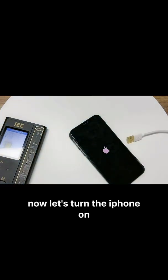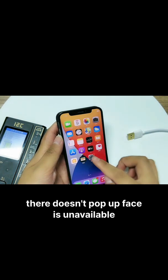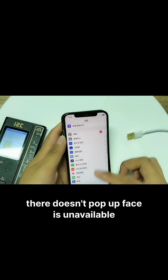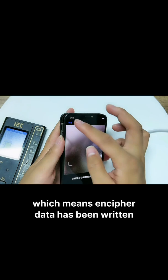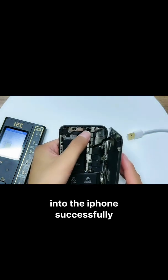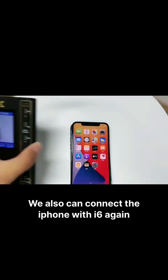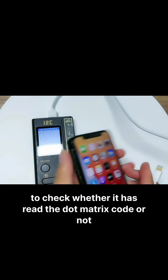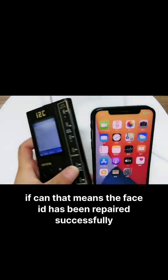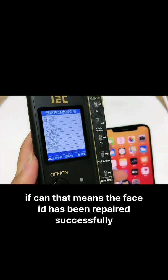Now let's turn the iPhone on. There are no post-op Face ID unavailable prompts, which means the cipher data has been written into the iPhone successfully. Connect another iPhone with i6 again to check whether it has read the dommetric code. If it can, that means the Face ID has been repaired successfully.